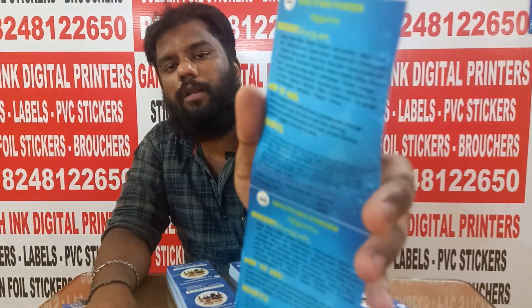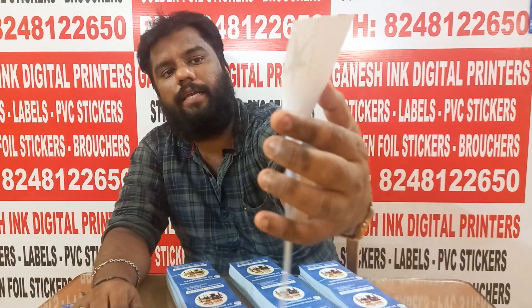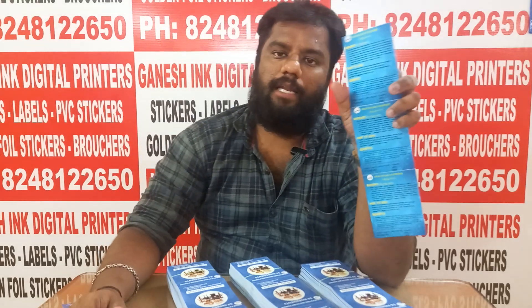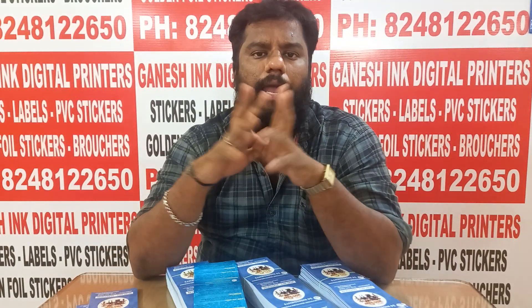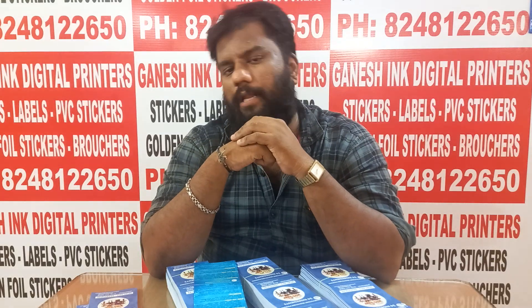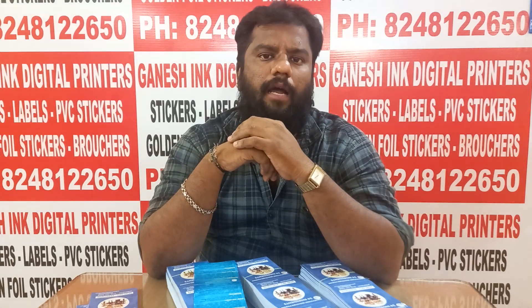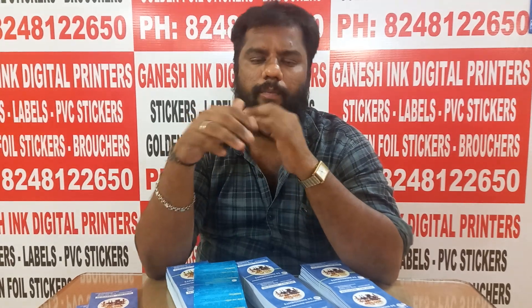These are back side stickers. We are ready for the product. If you are ready for homemade powder, we can sell the product. These are the products. We will be ready for brand stickers and we will be able to deliver the product.